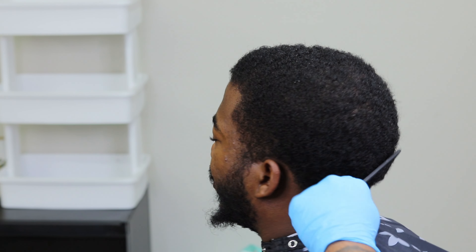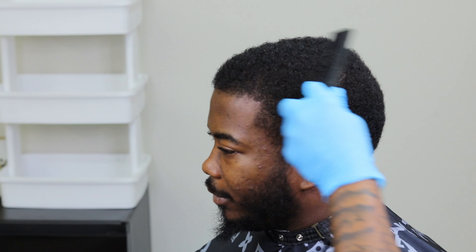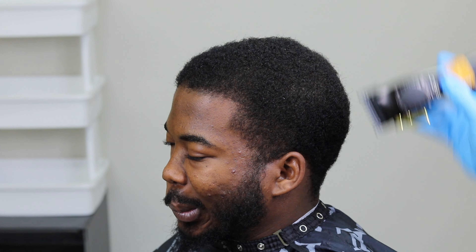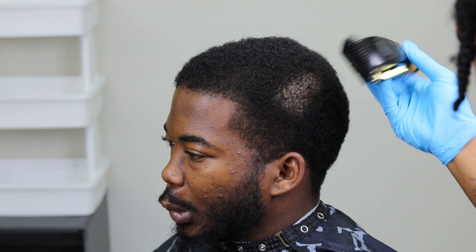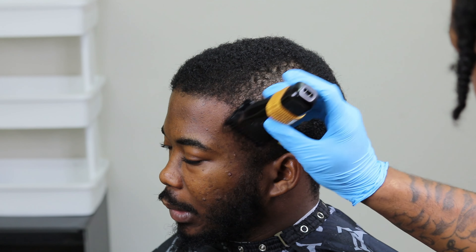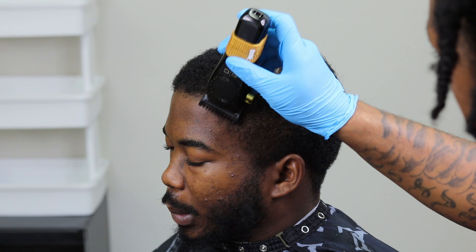YouTube, what's going on? We're just going to dive right into it. As you can tell, prepped hair is always the best hair to cut, so that's why I'm combing my client's hair — combing everything out to get the hair from laying down so when I shave I can give a good, clean shave.